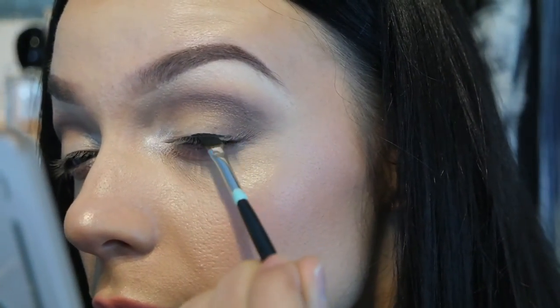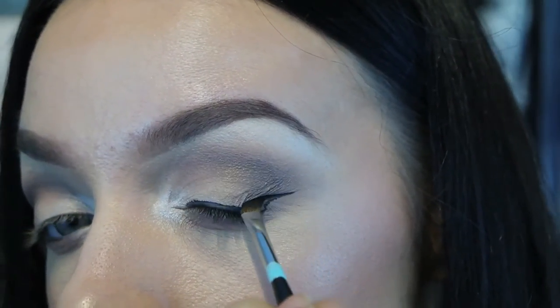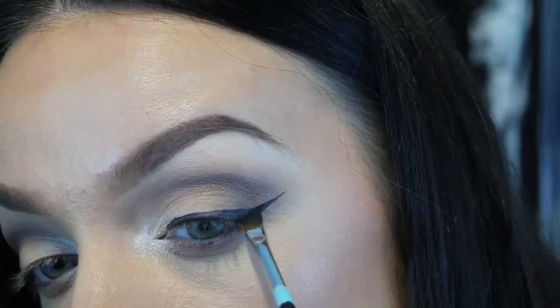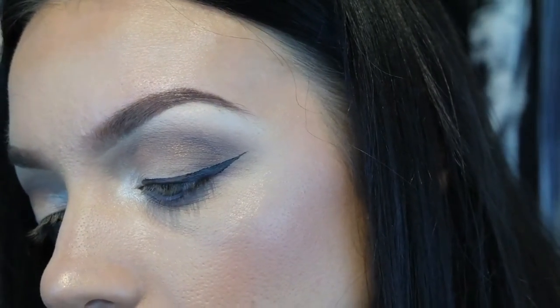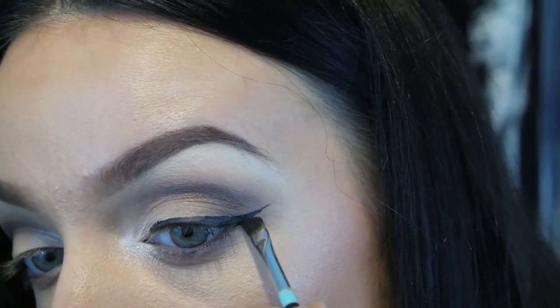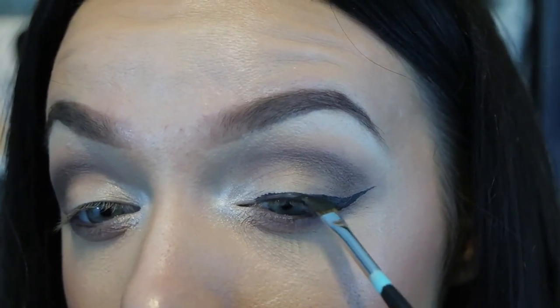Now we're going to do a wing eyeliner and some lashes. Today I'm just using my Estee Lauder Double Wear black gel liner — I do have a wing eyeliner tutorial too. I don't find it's very black at all, so you have to kind of pack the product on there for it to be quite pigmented, which is a little bit frustrating. I think because it's Estee Lauder they don't like anything to be too bold or too dramatic, so maybe they want it to be a softer black. I definitely prefer a black black black eyeliner.